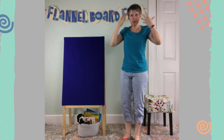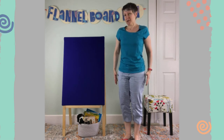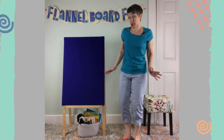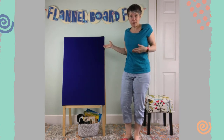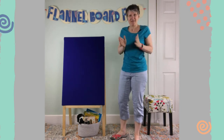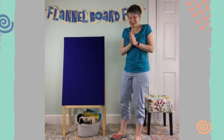So get all your sea creature stuff on so you look like the sea creature of your choice — maybe a whale, maybe a shark, maybe a fish, maybe a tuna. We'll see what we come up with in this song. Follow my motions and you can sing along with me. It goes like this.